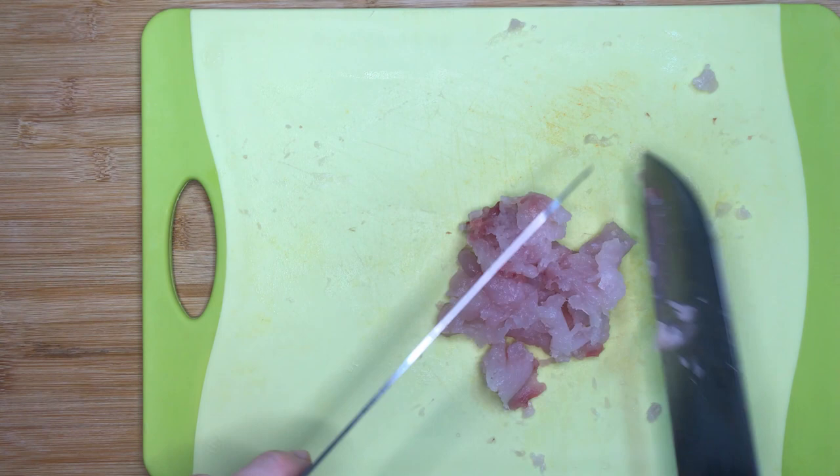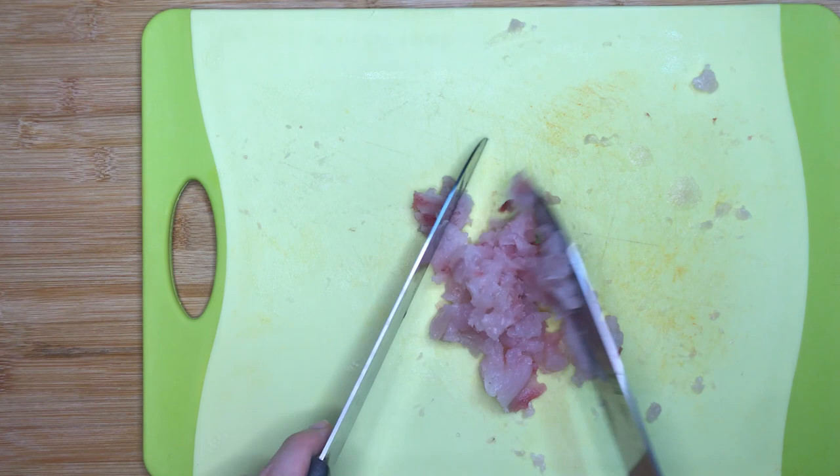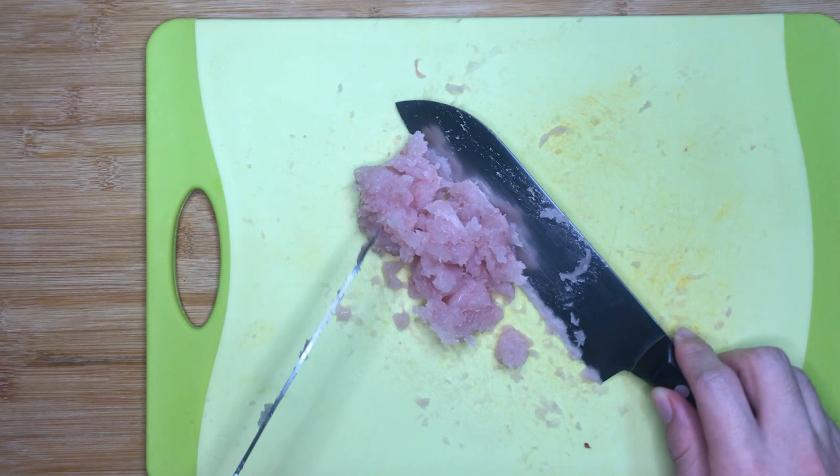Take about half of the fish meat and mince it up finely using knives. Leave the remaining half intact, as we will add it whole for better texture so you can bite into the fish bits inside the otak otak later on.